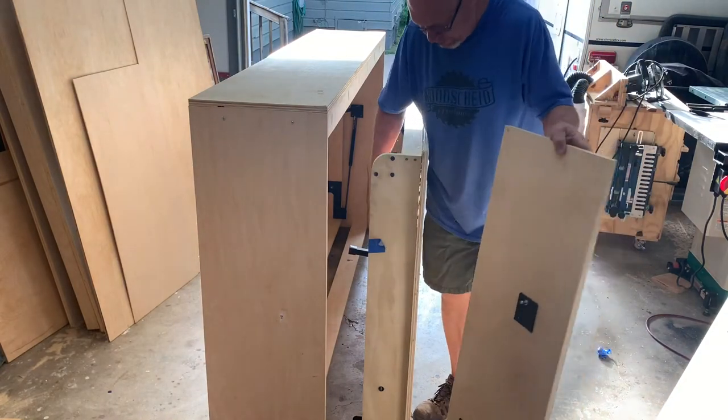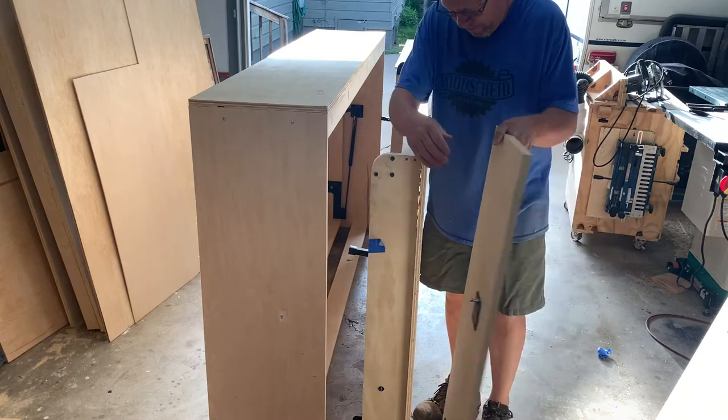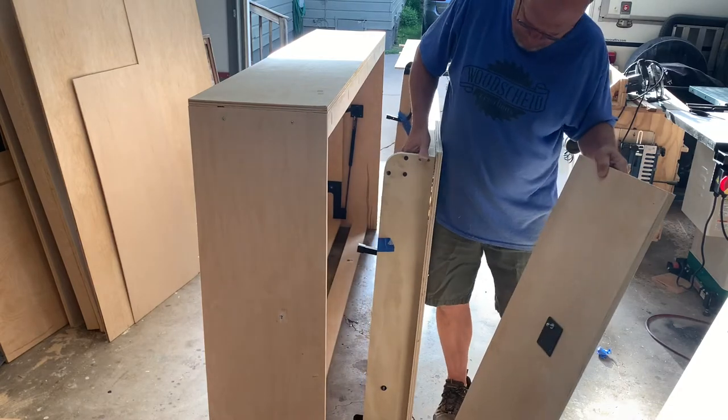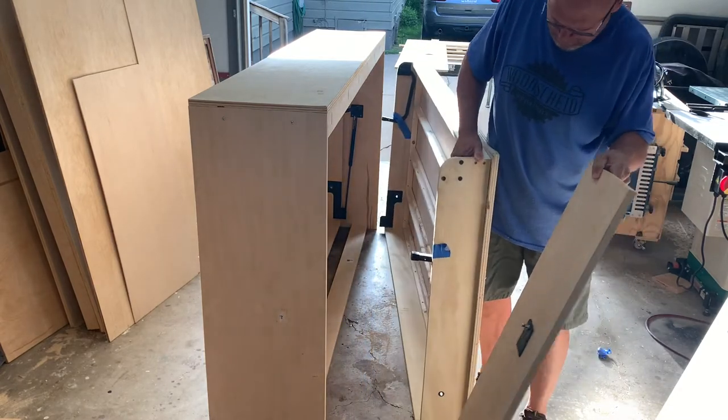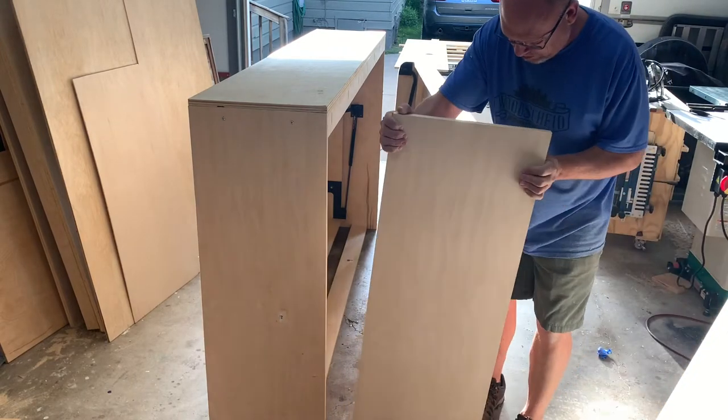All right, we get the second one here assembled. Start with the sides here. Put that pin there — that's what the bed goes through.